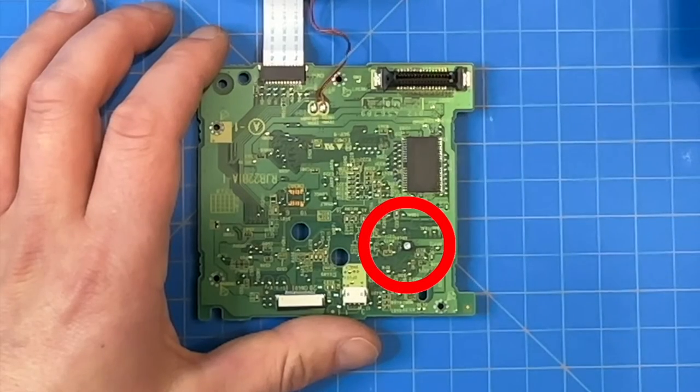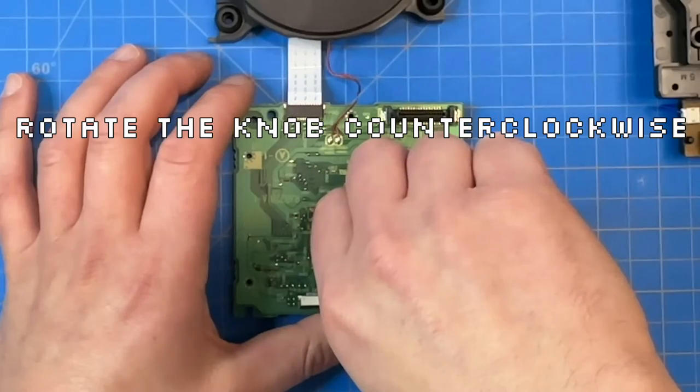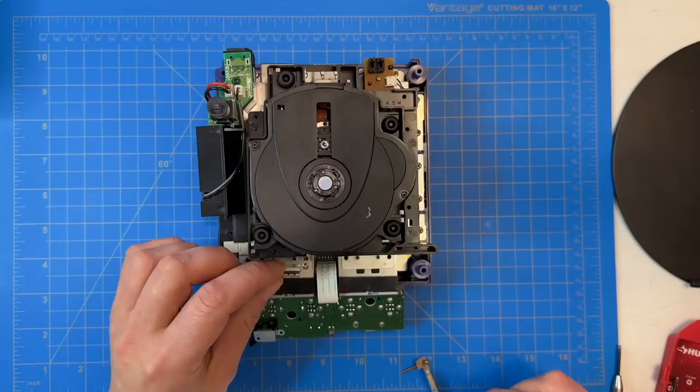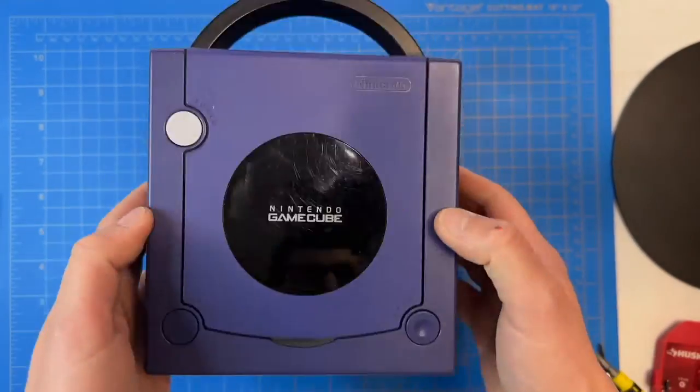All you're going to do here is turn the small knob using a small Phillips head screwdriver — rotate it a few degrees, up to about a quarter of a turn maximum. I did about an eighth of a turn here, and it's as simple as that. From here I'm going to speed things up — we're going to reassemble the console and then test out some games to see if we had any luck.